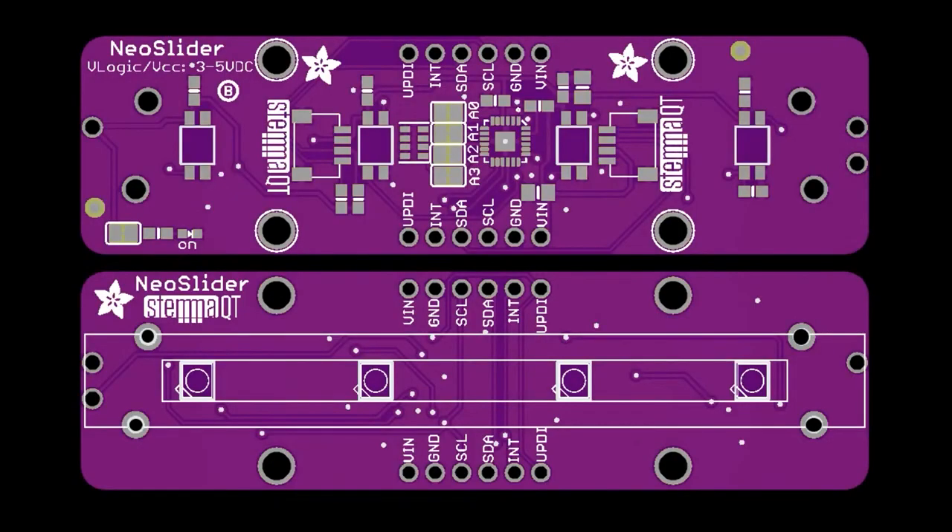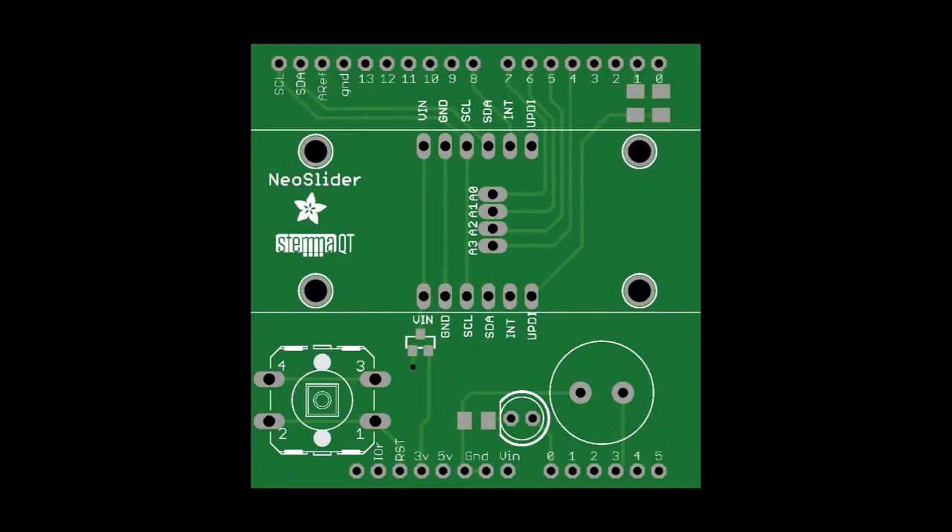I finally got around to redesigning all those boards that were based off of the SAMD-09 that were StemAQT user interface stuff. This is the Neo Slider — it's a 75-millimeter slide potentiometer with some NeoPixels underneath it. It's controllable over I2C, which is very handy if you don't have analog inputs or you just want to make a simple user interface. And this is the tester that goes with it.